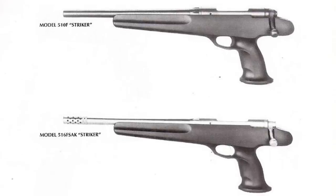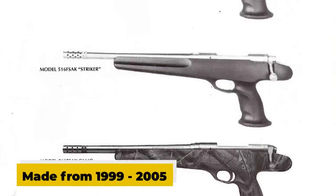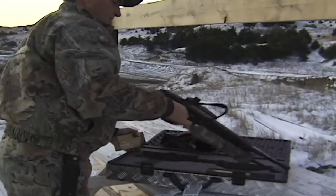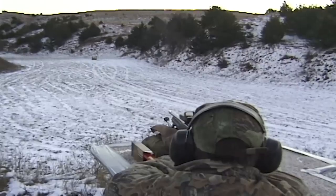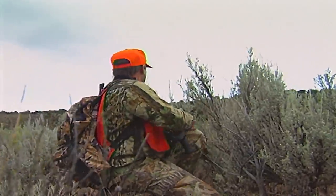The Savage Striker is a bolt-action pistol that was manufactured by Savage Arms from 1999 to 2005. The primary purpose was to shoot metal silhouette targets, and because it was so accurate, quite a few people like me used it for hunting.